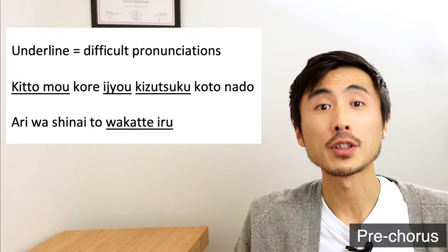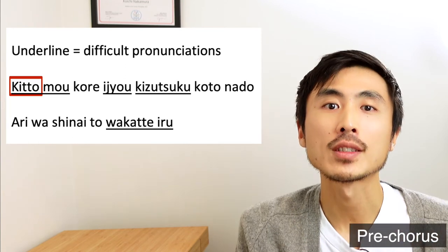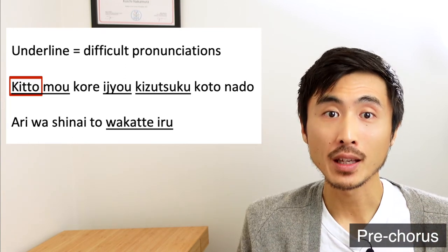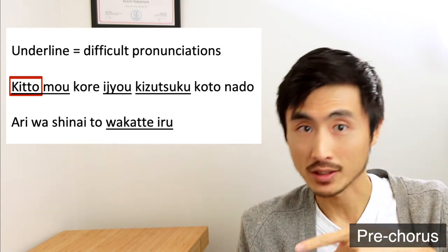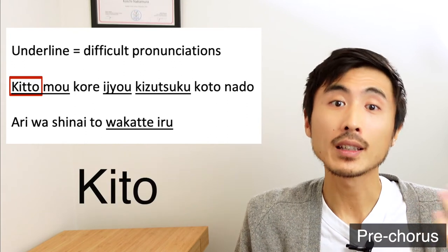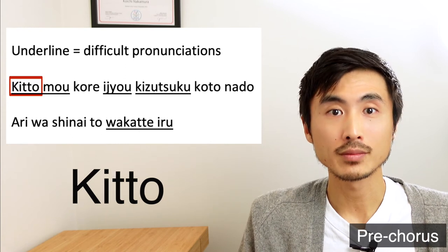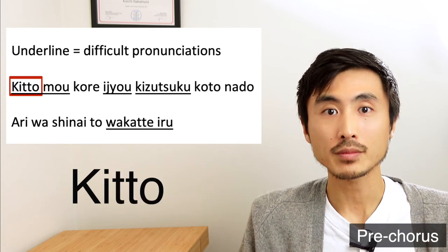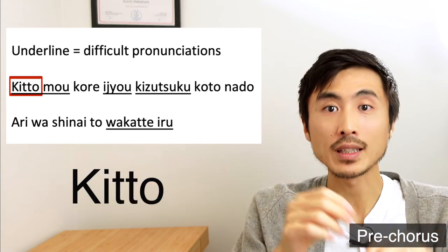Now let's move on to the pre-chorus section. There are a couple of difficult words and pronunciations packed into this short section. The first is the word K-I-T-T-O. When two same consonants are combined in Japanese, there will be a quick pulse in between the previous syllable and the later syllable. So for this word, instead of saying KITO, we say KI-TTO — notice there is a small pulse in between KI and TO, and it sounds like KITTO.